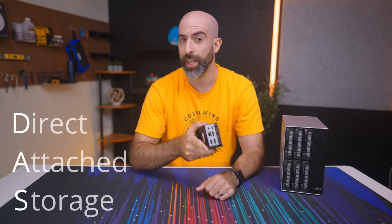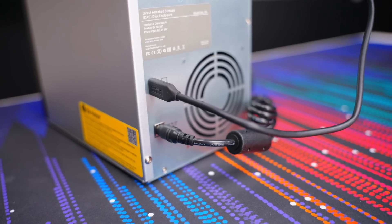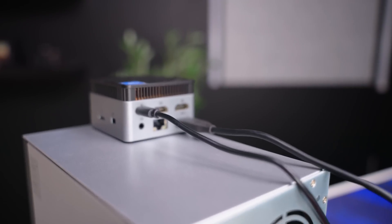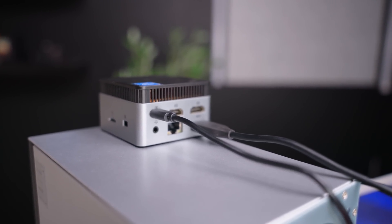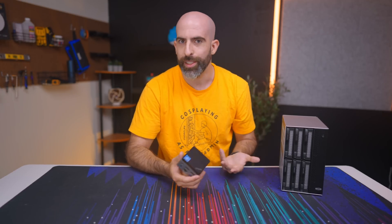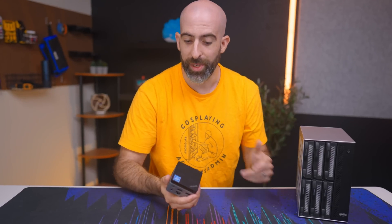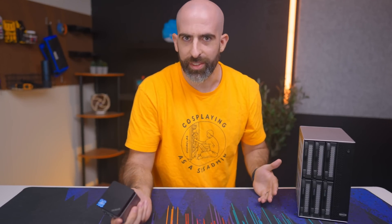Well, TerraMaster sent me one of their DAS units — yes, that's DAS, direct attached storage — which connects directly to your existing machine, rather than being a full-fledged device that provides network attached storage. This was surprising, because if you saw my last TerraMaster video, I'm pretty disappointed in this device. I'm surprised they sent me anything at all.